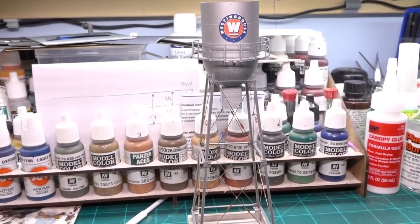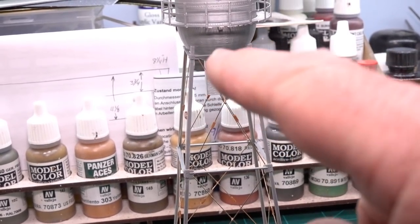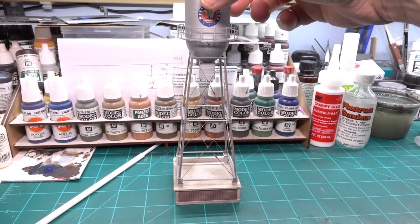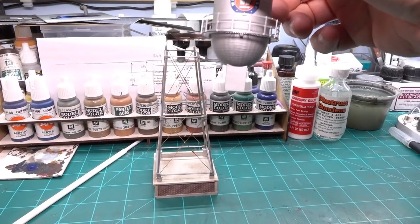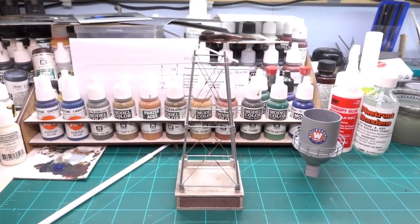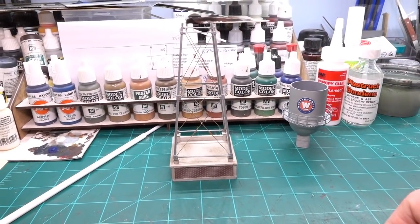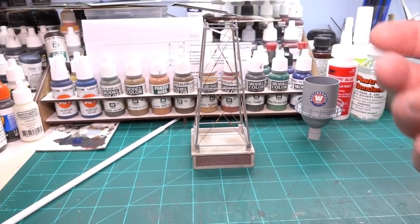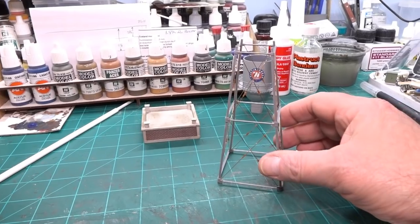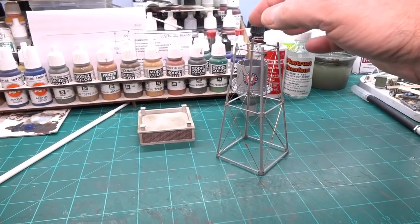Looking at it, the verticals don't quite line up the way they should with this new base. I might be able to super glue it across those supports. I could also extend the angles using small styrene angle, or put a little box on top to set the tank into. But the really amazing thing is this leg assembly actually fits the base pretty well and I can super glue it onto that.